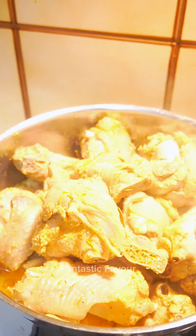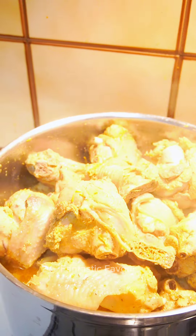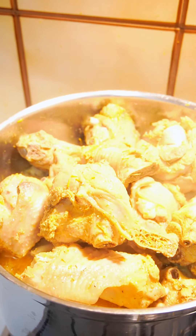I'm going to make it a little bit done, but not 100% done, because I'll be grilling it in the oven.